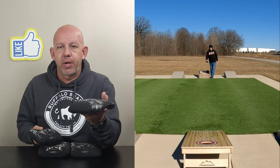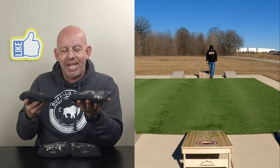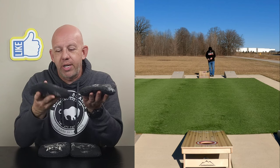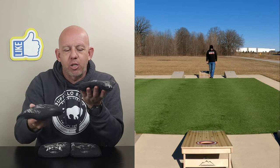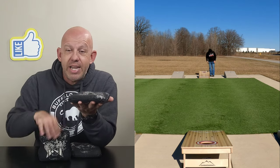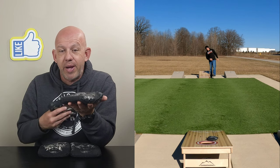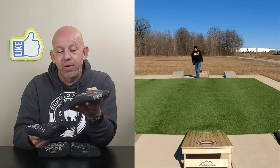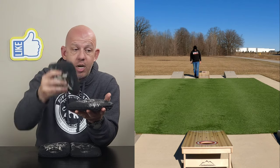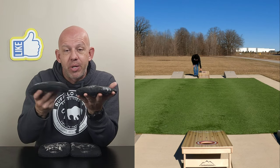If your opponent throws a blocker up there, I don't have to push through it. I can step out, whichever side I'm on, come into it, and basically come at their blocker at an angle — I can almost either bully the bag out of the way or it'll hit, spin around, and go in. This bag is wonderful because of the template size to get around bags on the board, to get around cleanly. And it's also wonderful for airmails — you can hit clean airmails all day long and leave bags hanging on the hole.